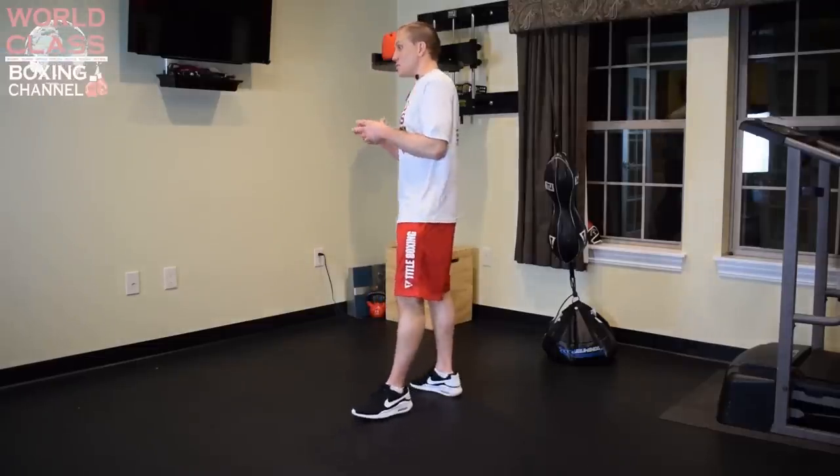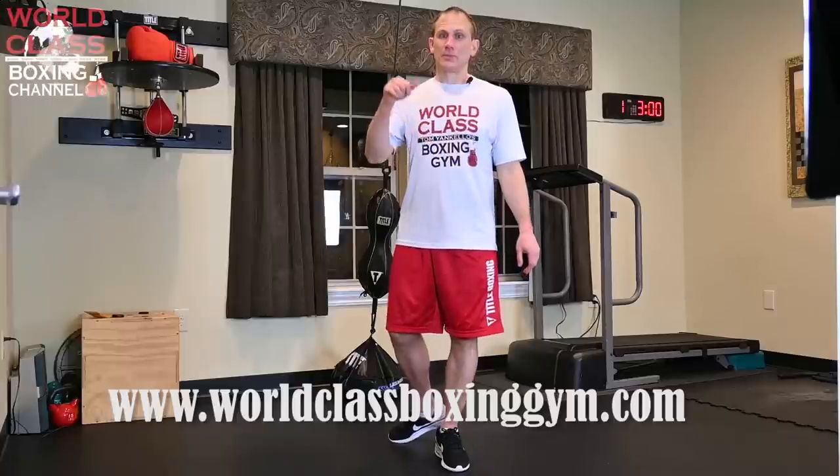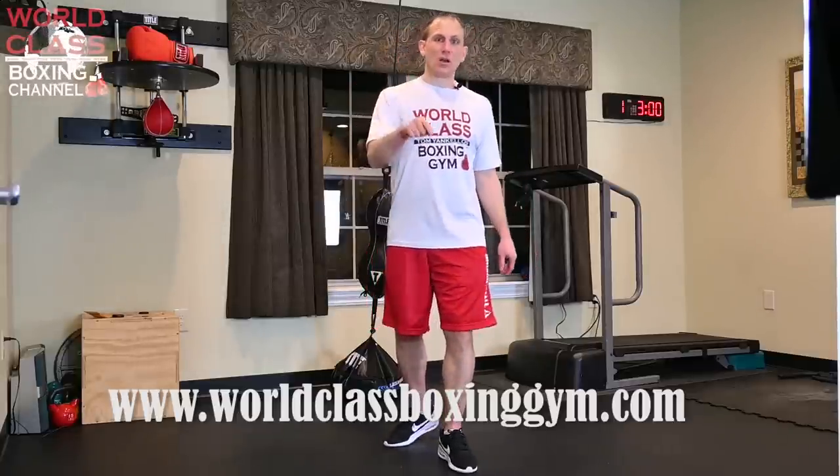When you're throwing these punches and doing this drill, the footwork can change depending on how much power you want to throw and the kind of punch you want to throw. I'm going to have a new instructional coming out on how to throw certain punches from certain angles in different positions, how you get maximum power from that angle and position. I also have instructions out right now where I broke down in detail every punch and its footwork - those are for sale at www.worldclassboxinggym.com.